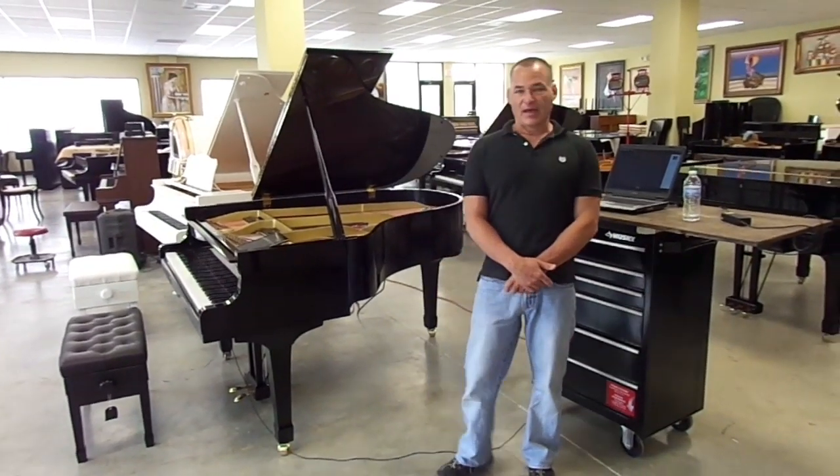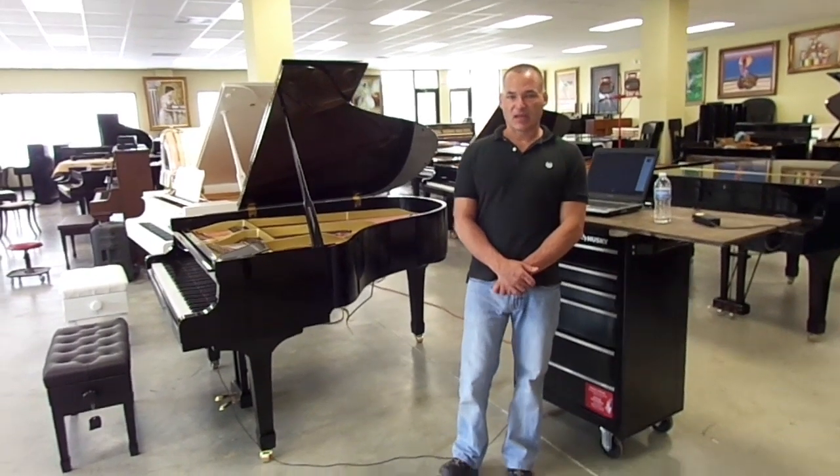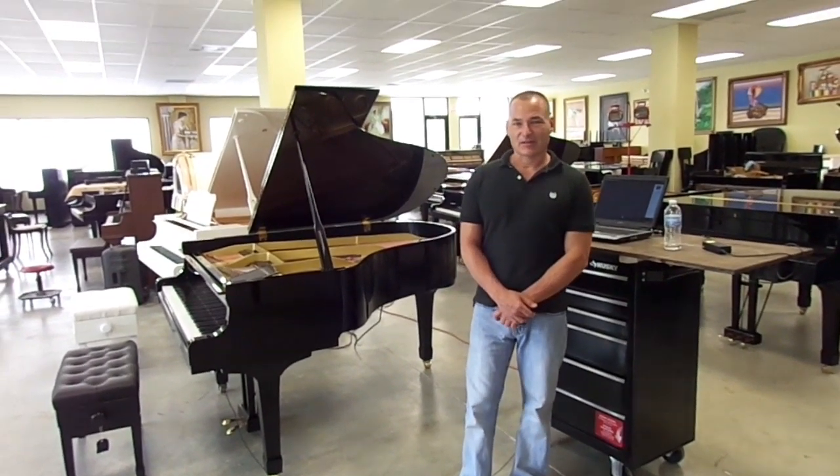Good morning, my name is Russell with the Piano Outlet. Today I'd like to show you this brand new system that PianoDisc came out with. It's called the PianoDisc Low Profile.